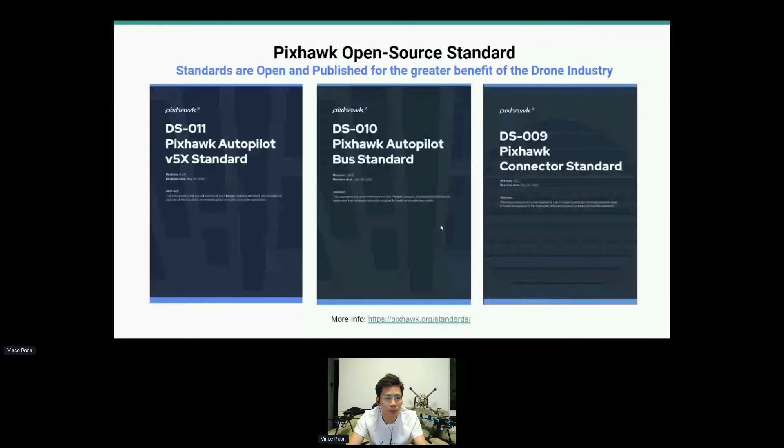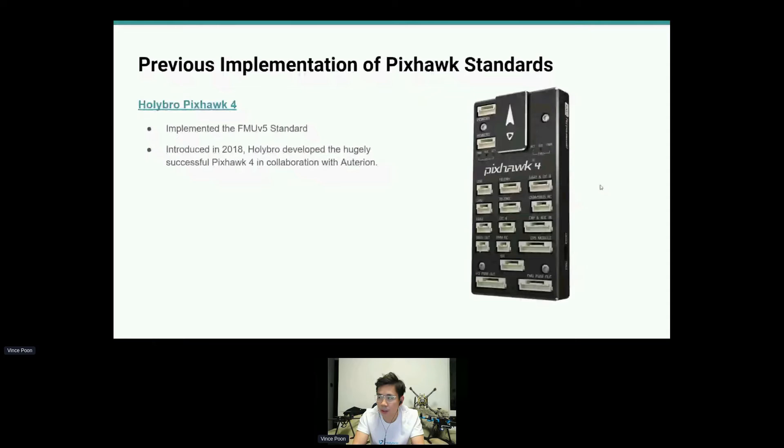These are the three standards we really tried hard to implement on our PXHawk controller: the V5X standard, the Autopilot bus standard, and the connector standard. These are open source standards. A previous implementation of the PXHawk standard would be one of our really popular controllers, the PXHawk 4.